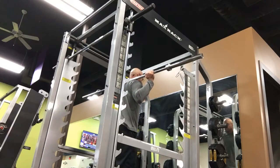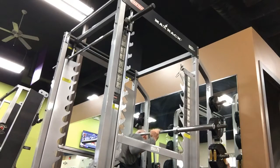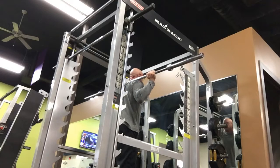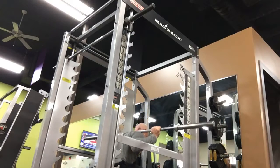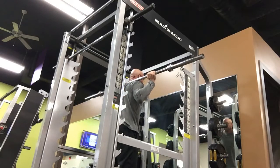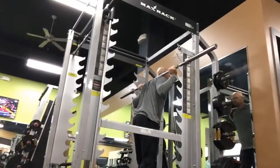Nipples. Floor. Point them. Walk it back. Walk it back.